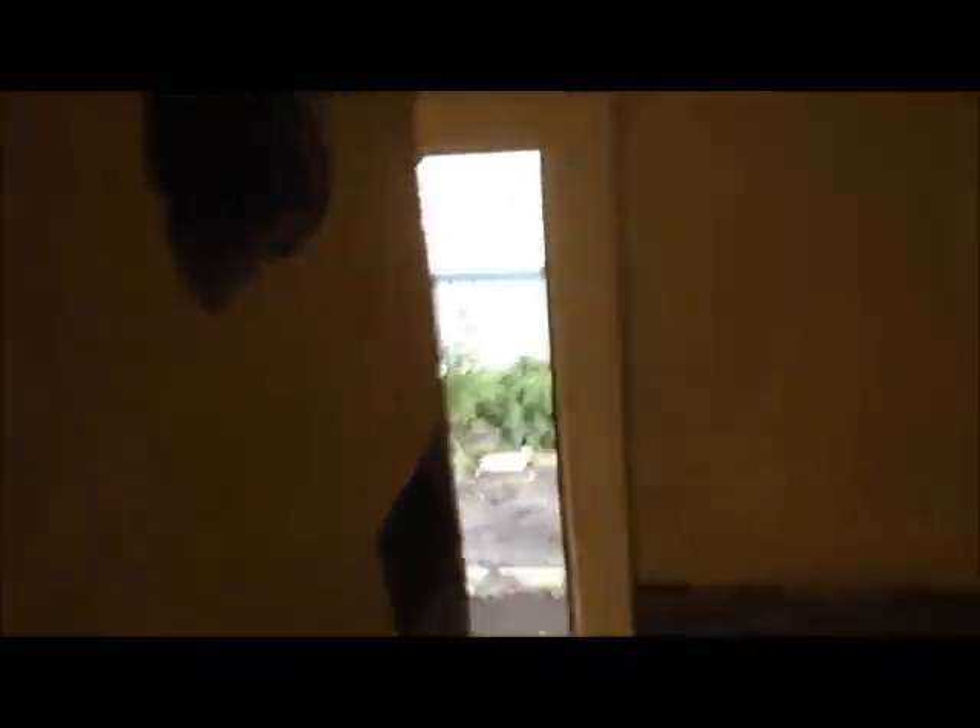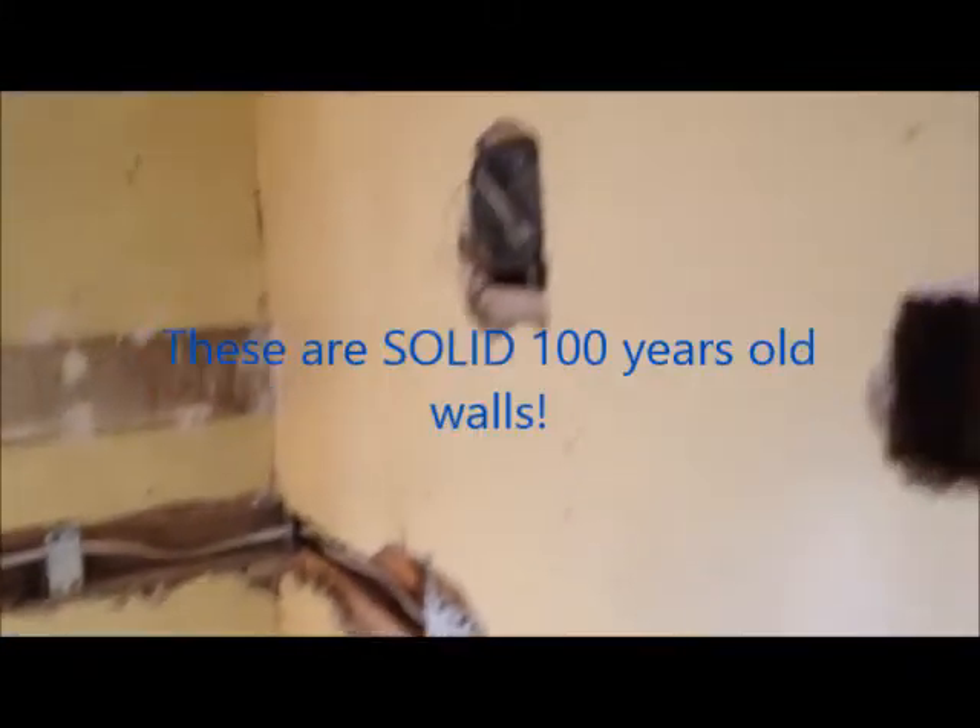And this side — that's already done on the side here.